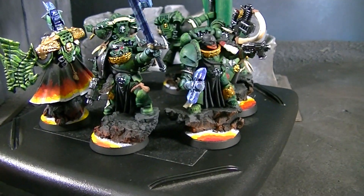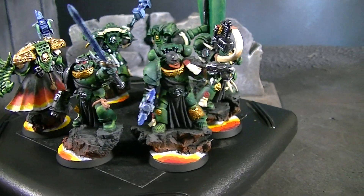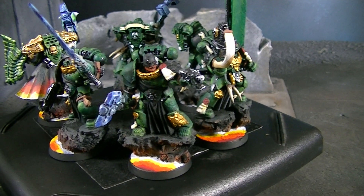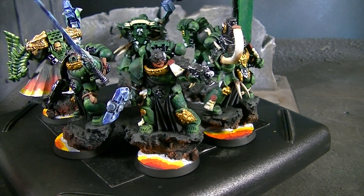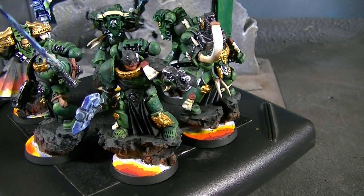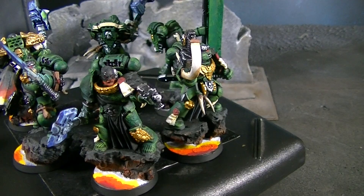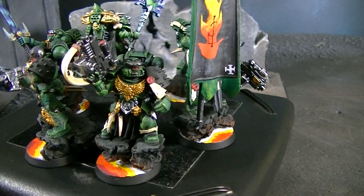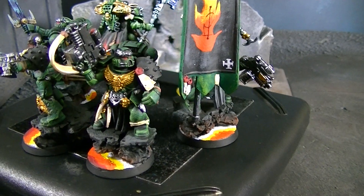Hey Blue Table fans, we're going to be taking a look at some Salamander veterans. You may know that Salamanders actually have black skin — charcoal black skin. This guy has a red beard and of course the charcoal black skin, and these have quite a bit of conversion work on them.